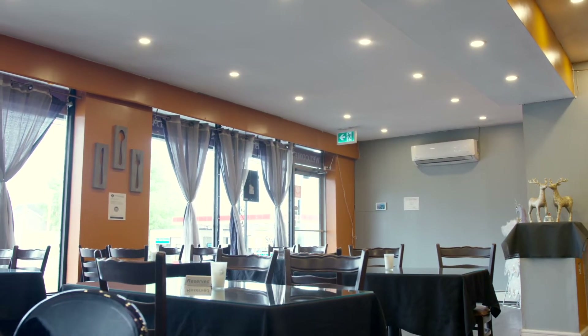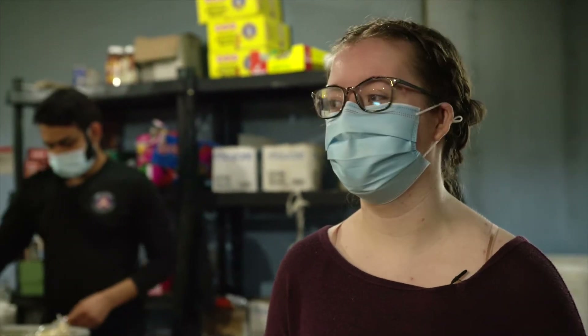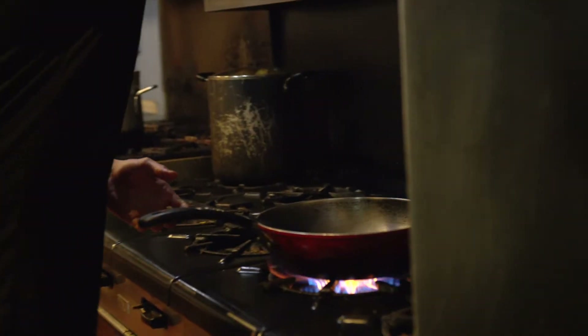Hi, this is Abby from the Connect Arts team. We're here at Swagat, and they're going to show us how to make some authentic Indian food. We're going to show you how to make butter chicken.